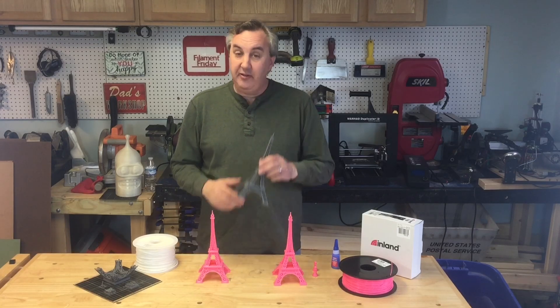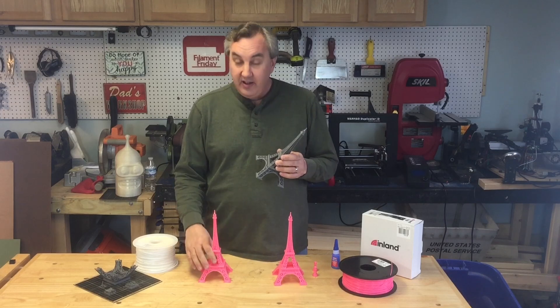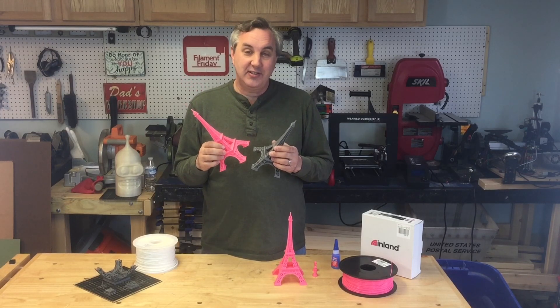I printed a very detailed Eiffel Tower design that I found on Thingiverse, and my daughter saw it and wanted me to print it in pink. I'll show you how it went on today's Filament Friday.